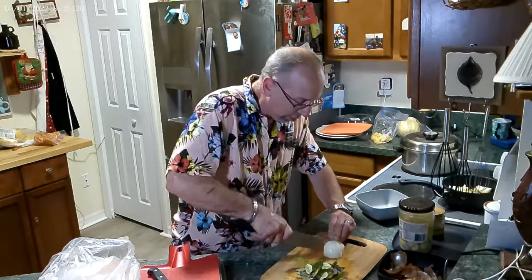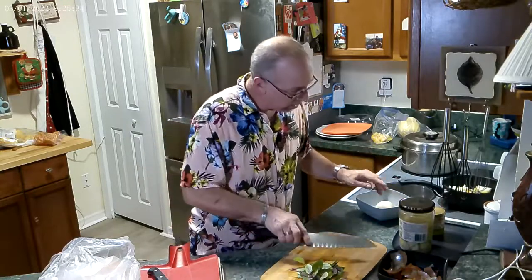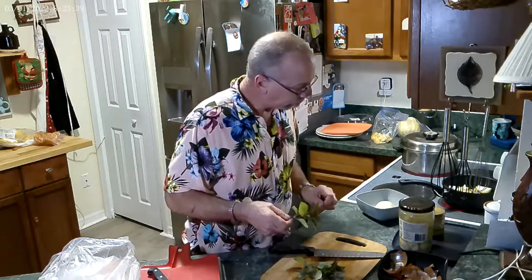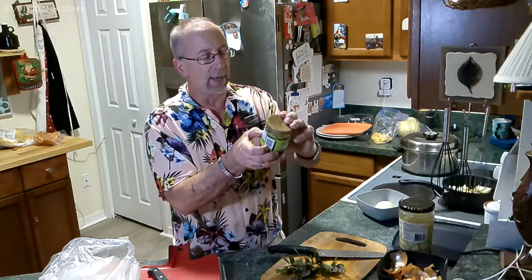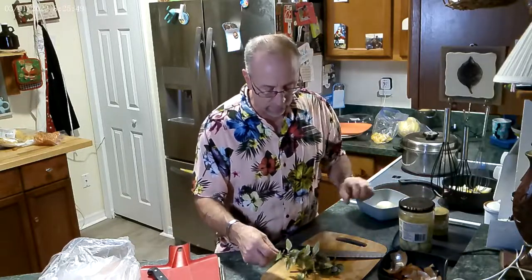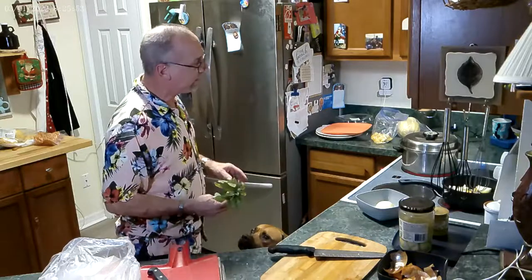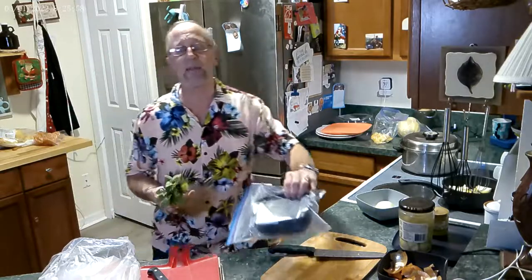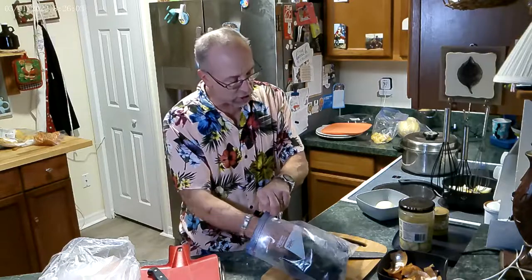We're going to sear the chicken and then add the chimichurri sauce and basil to it. Now you're asking — what's in the chimichurri sauce? Parsley and cilantro. Is that going to go with the basil? Probably not. So if you're cooking and you want to change your mind, change your mind. I'm just trying to give you options. When I cook at home, it's just like you.